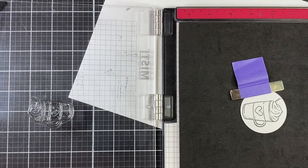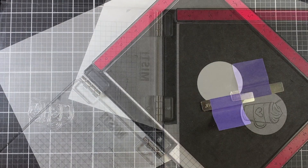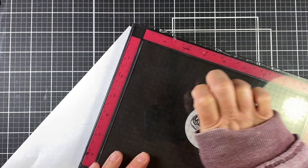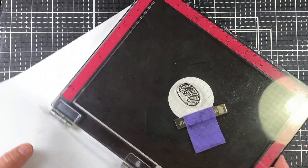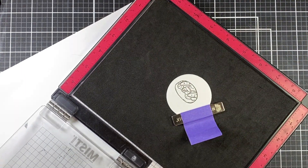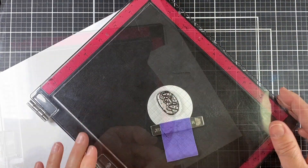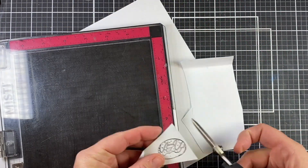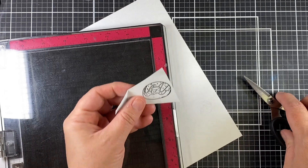I'm going to fill these in with Copic markers. Now I wanted a stack of donuts, so I stamped one down first, then used some masking paper — I stamped a quick one, fussy cut it out, and laid it on top of the stamp I had already stamped.